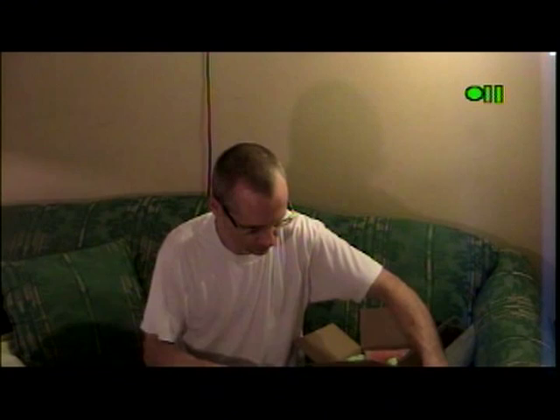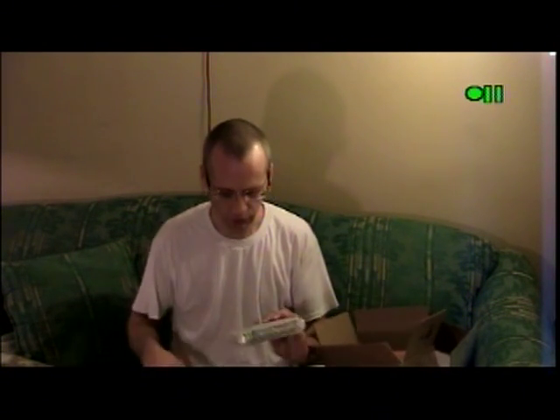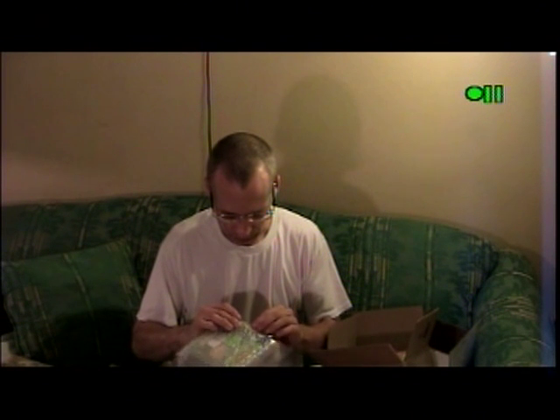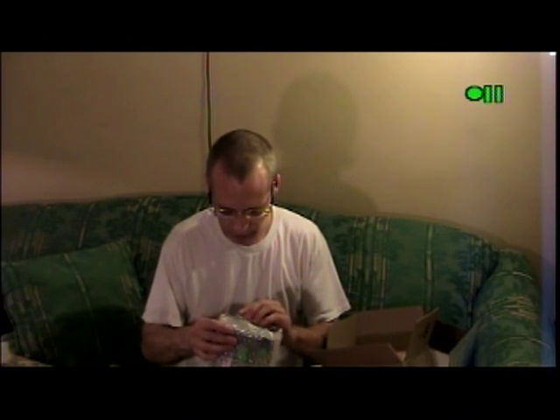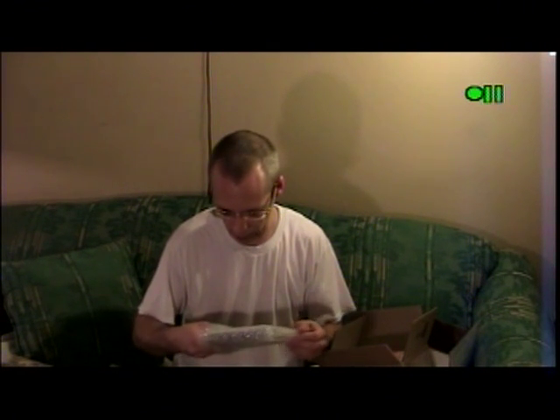I better maneuver these games over here temporarily. In this auction, I have purchased some Atari Lynx cartridges. For those of you not familiar, the Atari Lynx is a handheld unit. It was pretty much Atari's only foray into the handheld market.